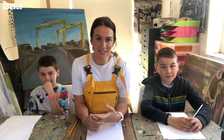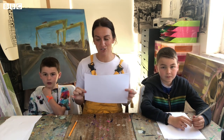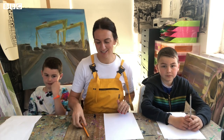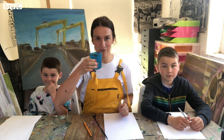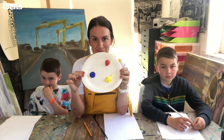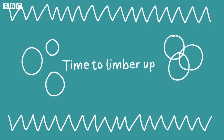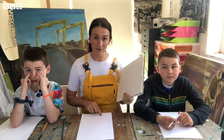The things that you need to get started are three pages — it's okay if you just use printer paper. You need a pencil, you need a paintbrush, you need some water for your paintbrush, and you need the colors blue, red, and yellow.